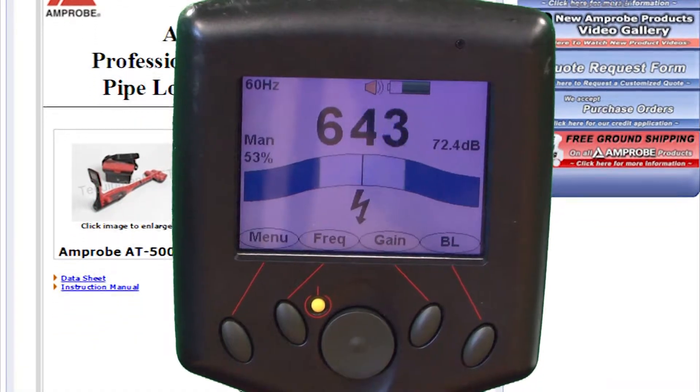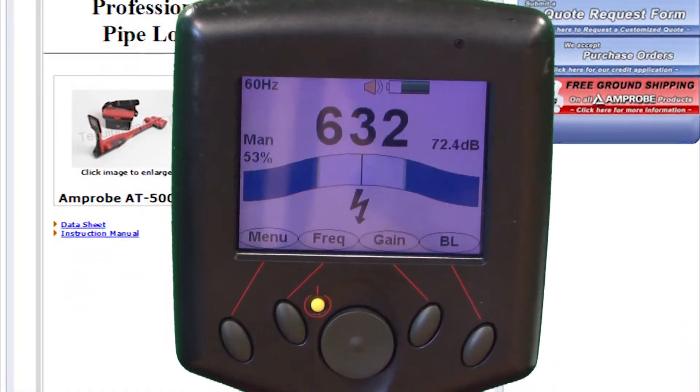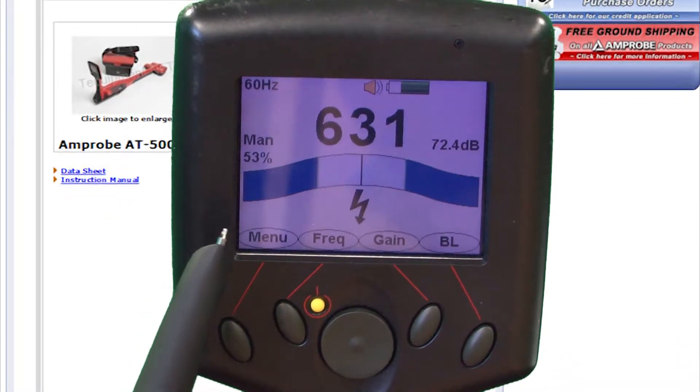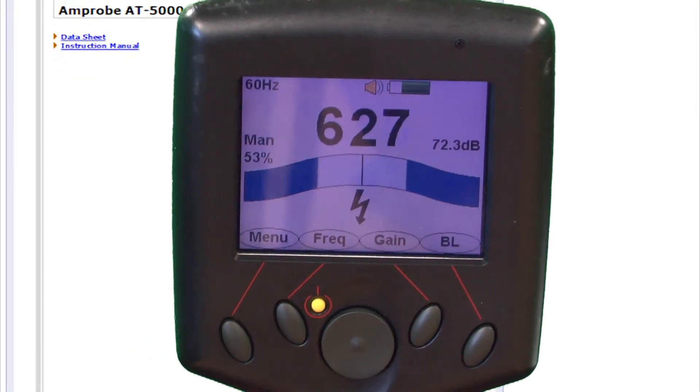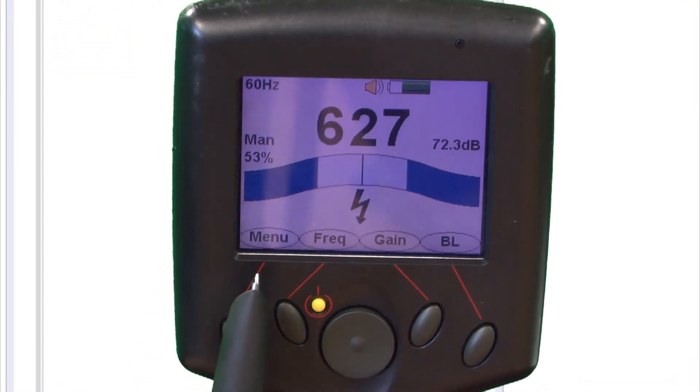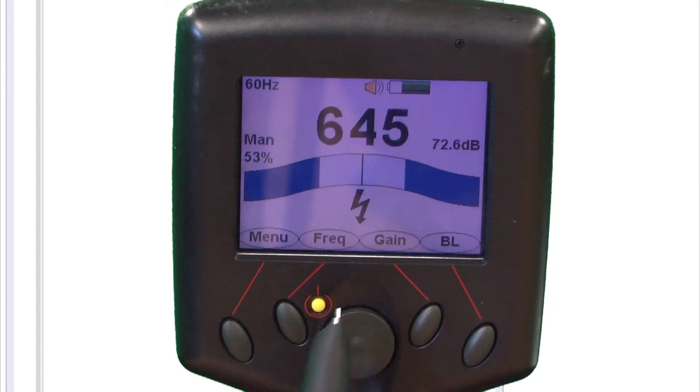This is the Amprobe AT5000 receiver. As you can see, it has some very nice features such as a color display — a very large display that presents all the information at one time. The buttons correlate to soft figures on the screen for menu, frequency, the gain, and also the backlight.